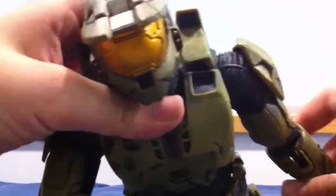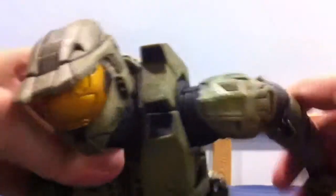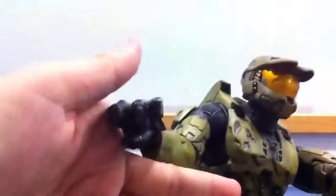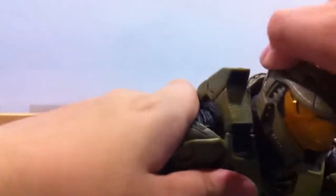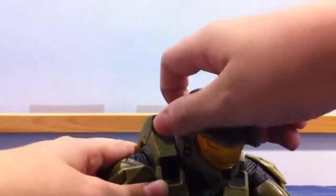This Halo arm can only turn to 160 degrees, if I calculate correctly — 160 degrees. And the left arm, I mean the right arm — actually the left arm is 160 degrees too. And the head can turn a little bit, but can't turn fully. You can look around.